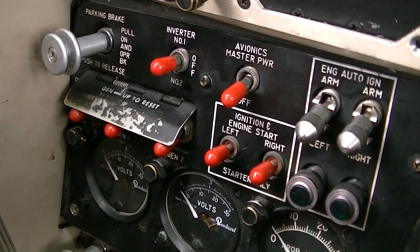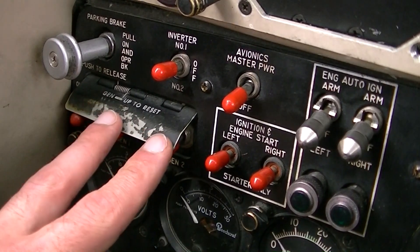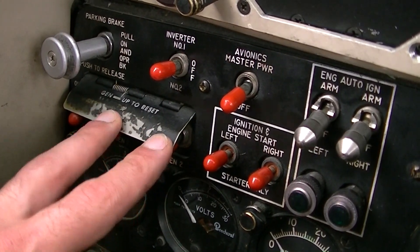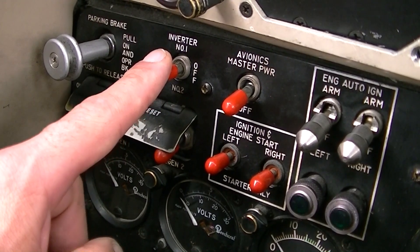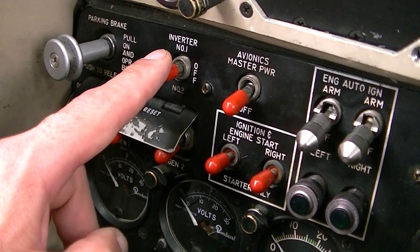On the left we have the main battery switch, followed by the generator switches. Any instrument such as fuel flow works with alternating current. The inverter switch transforms direct current into alternating current for instruments like the fuel flow gauge.